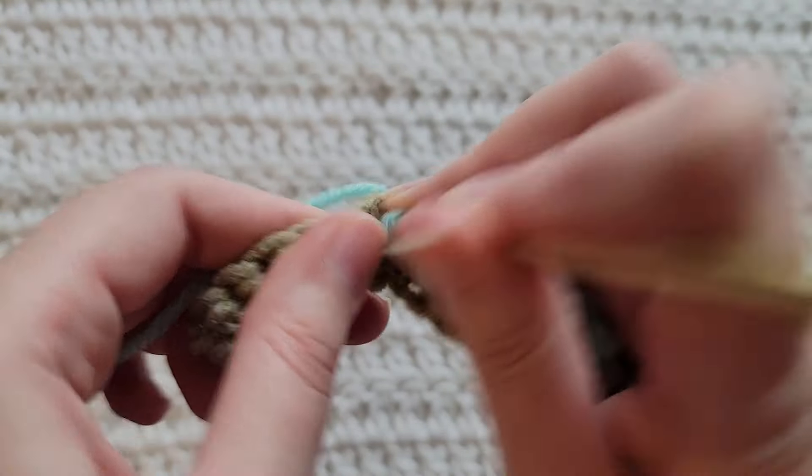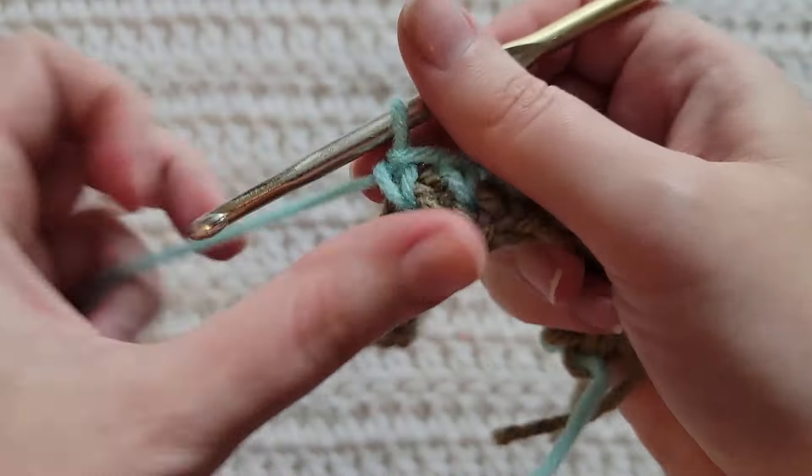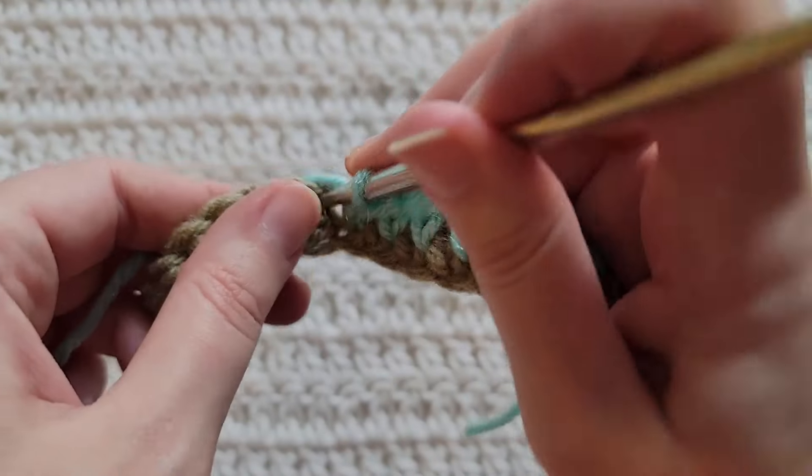If you want to, you can make looser stitches, and that will going forward be easier to work into as well.